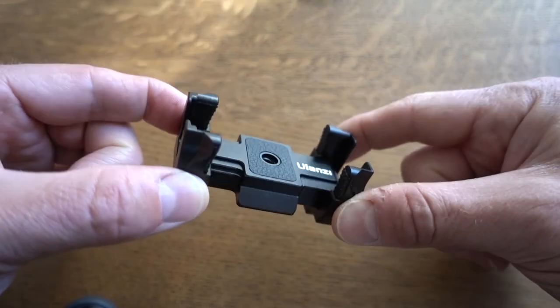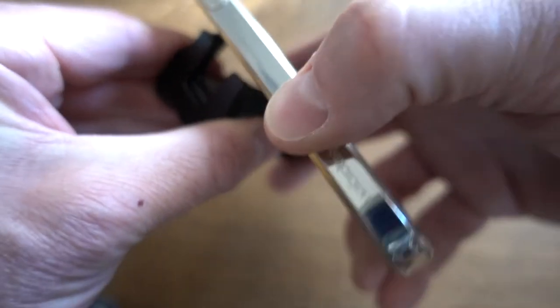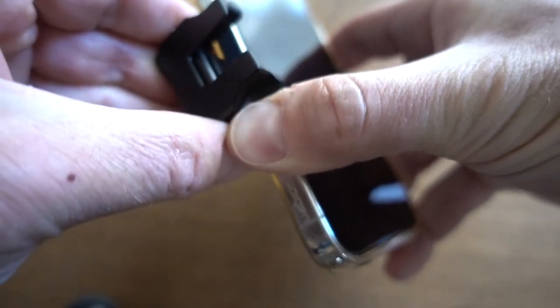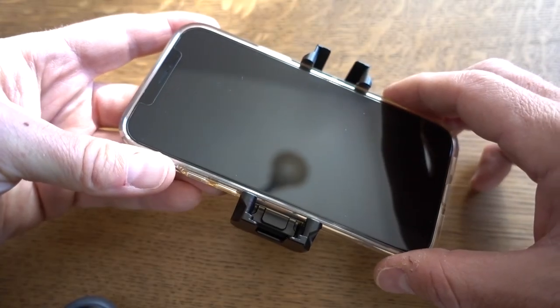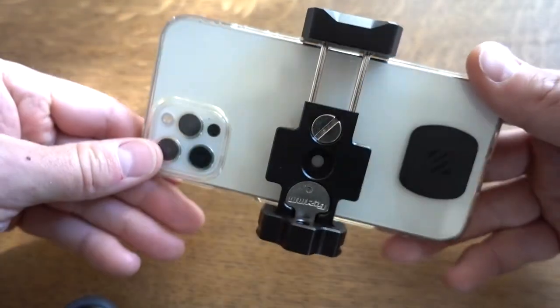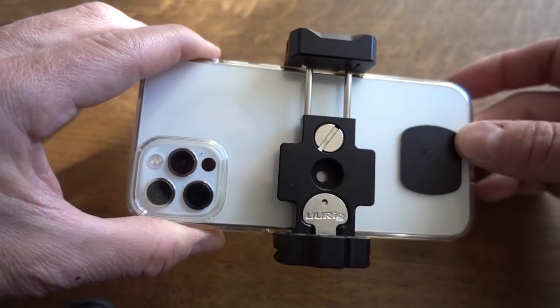So how does this get mounted once your cell phone is in it? Let me show you — first, let's mount our cell phone. This phone is the iPhone 12 Pro, and you can see by looking at the back, there were absolutely no issues with extending it to accept the cell phone.